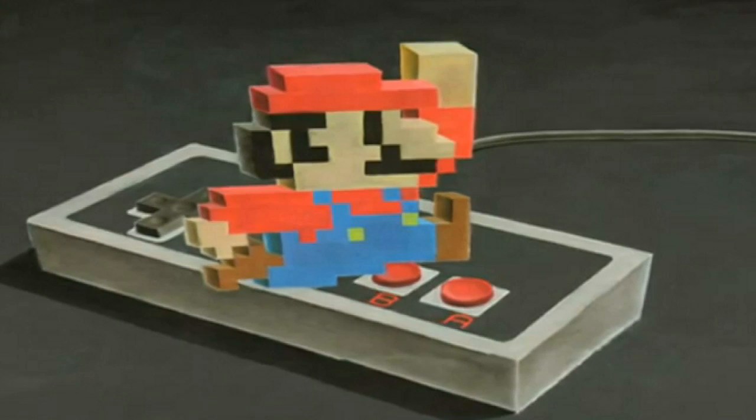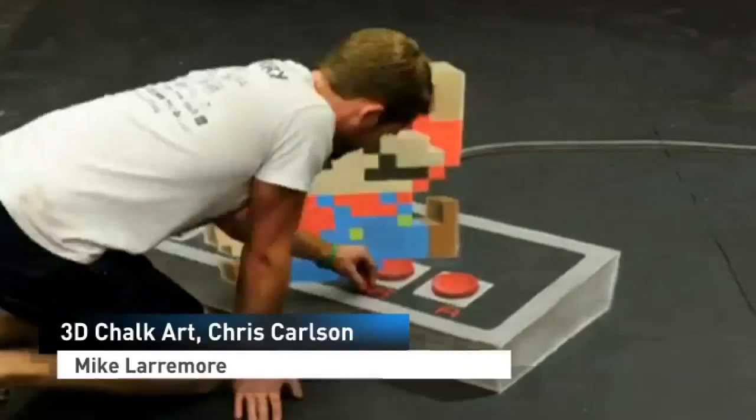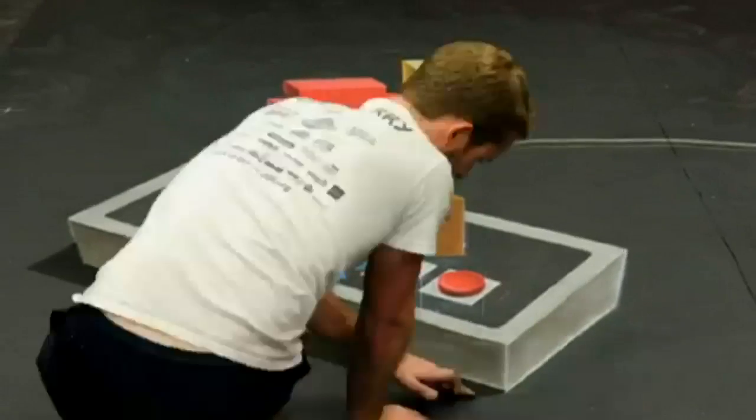Super Mario, realised in 3D. Or so it seems. This is in fact made entirely of chalk, and is a piece of pavement art by Denver-based artist Chris Carlson.